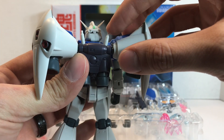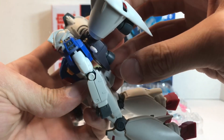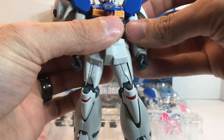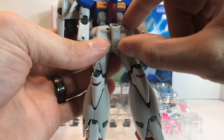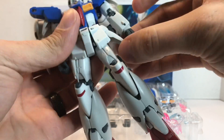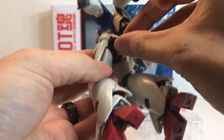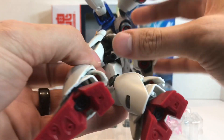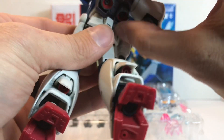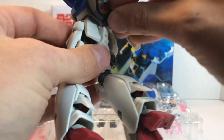You have beam saber storage racks back here that swivel downward, and you just pop the beam sabers on them. Going down into the waist, you have ball-jointed skirt armor on the front, sides, and rear — so ball-jointed skirt armor all the way around. You can kind of see the mechanics of the legs in there. You also have weapon storage back here, which we'll cover in the weapon section.